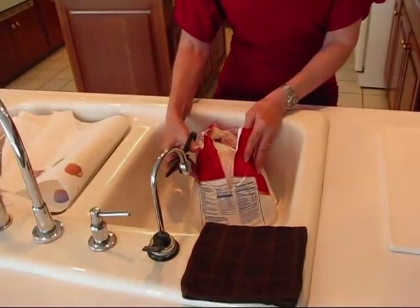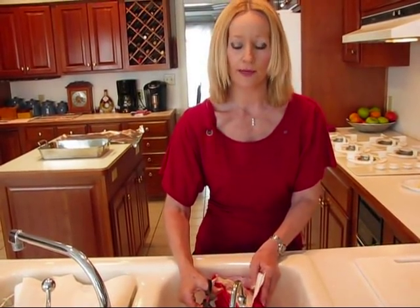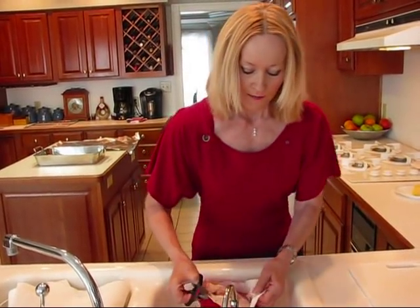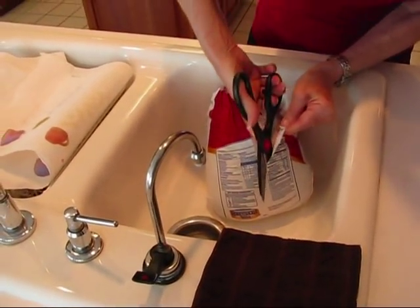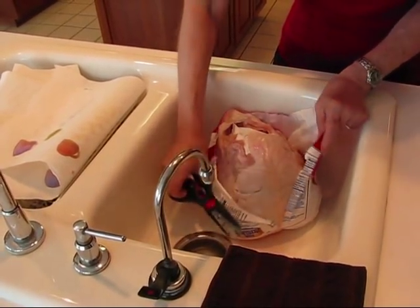This was a frozen turkey and I've had it in the refrigerator for the last three and a half days — it took about that long to thaw out, similar to the four days I used for the 12-pound turkey. It still had some ice crystals in it, but I like to get in the sink and actually cut down the side and you can see all of that juice that comes out.